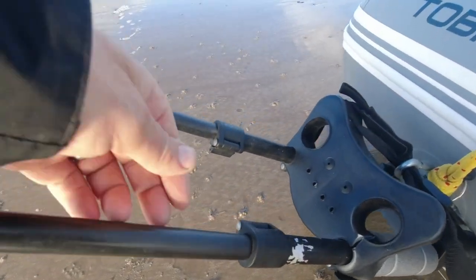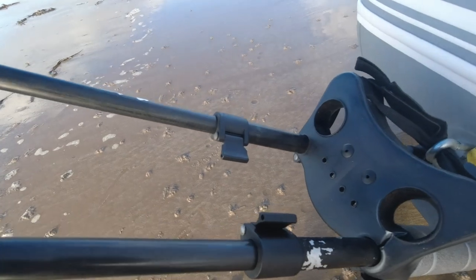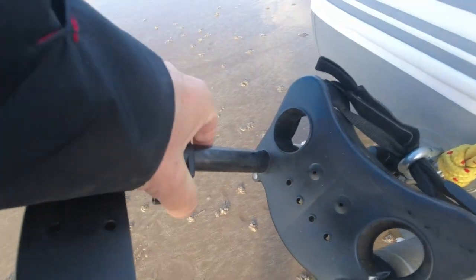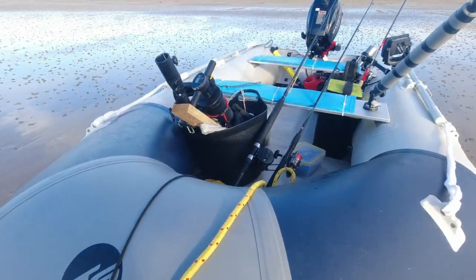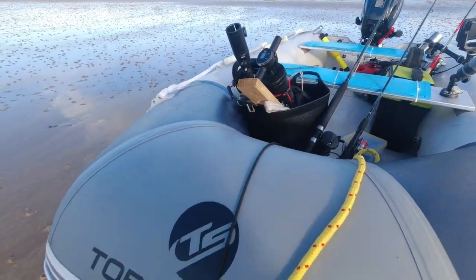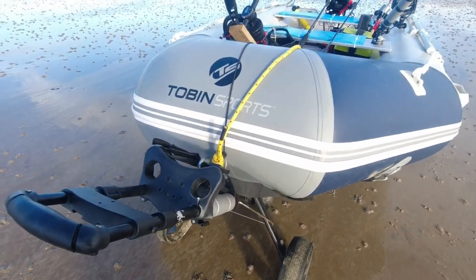You've got the extending handles here. Put them away, lift it off the carabiner, fold it away, chuck it at the front and away you go. It doesn't weigh anything, it doesn't take no space.